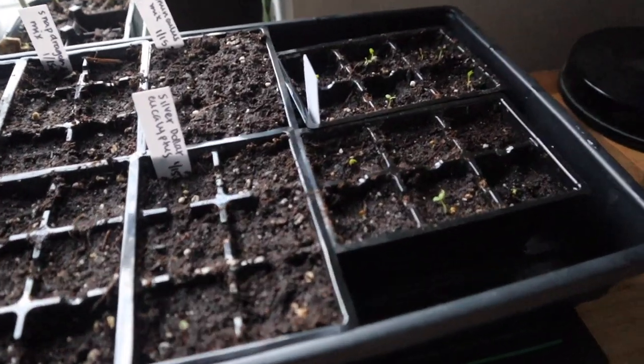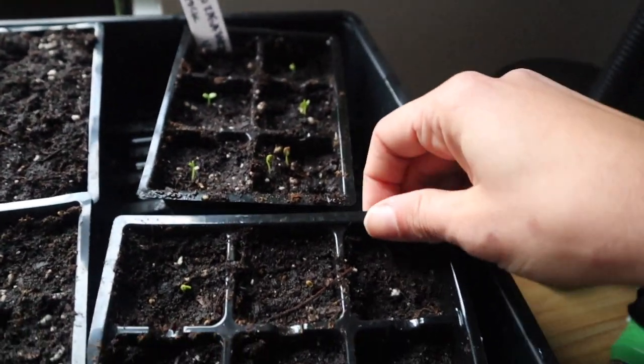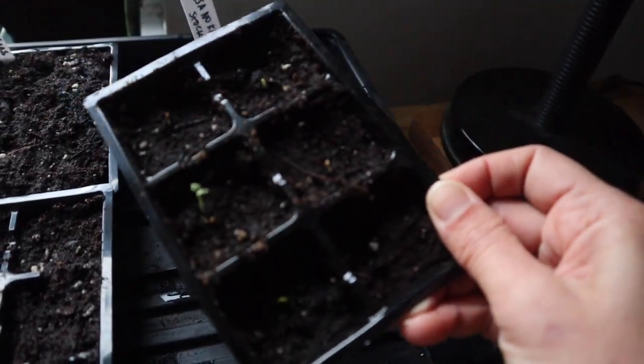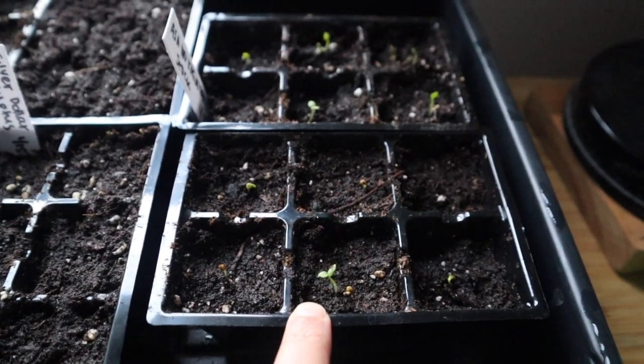Check this out — we have our first little babies! I actually turned them around, but this is the stock, the first variety I grew. Oh, look at them — they're so cute! Now that I have these little sprouts I want to put them under light.